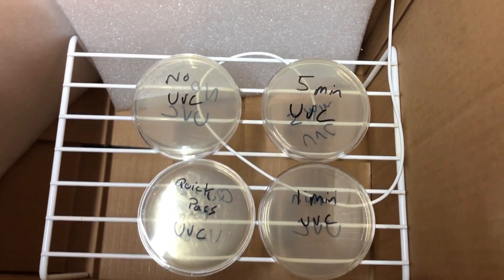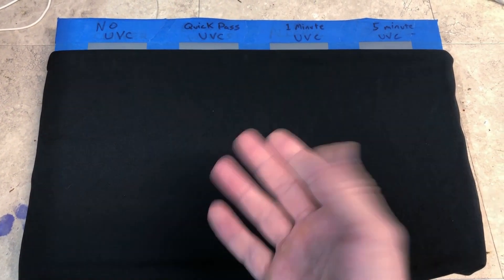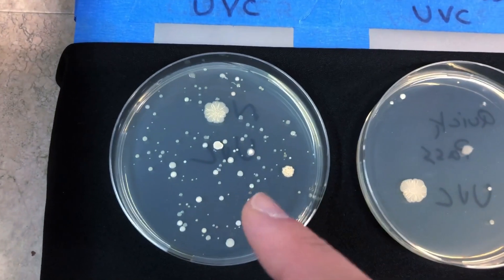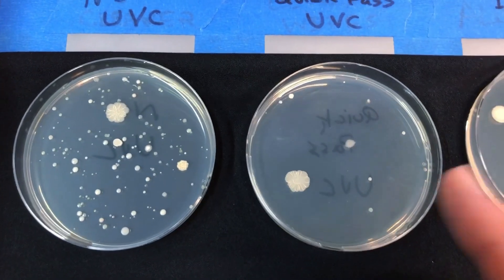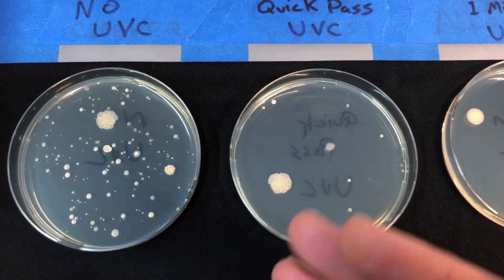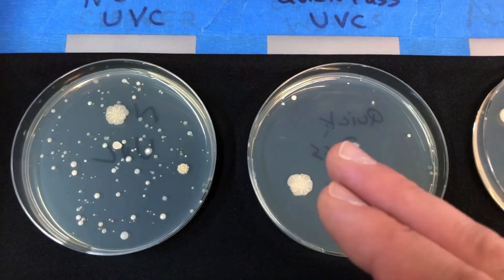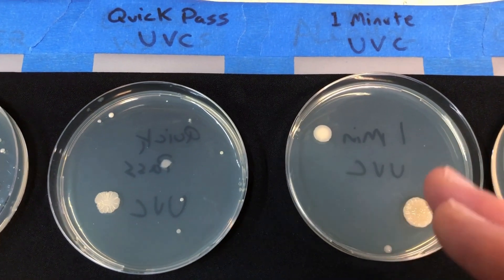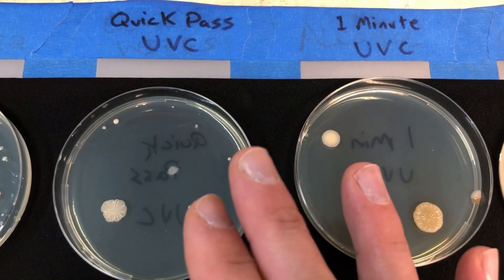These petri dishes have spent four days in the incubator. This is the dish where we did not expose to UVC light — you can see plenty of colonies growing. This is the quick-pass dish, basically waving the wand over the surface in about one to two seconds at about one to two inches away — there's already a significant reduction even with that short exposure. This is the one-minute exposure at eight inches from the surface, and these two dishes are basically the same result, which is very interesting.